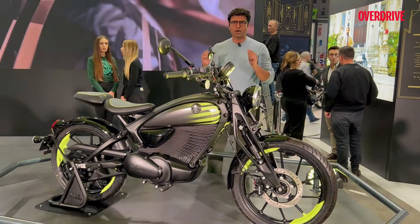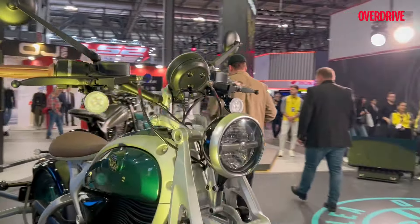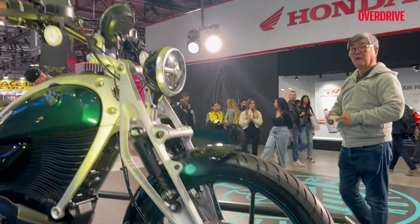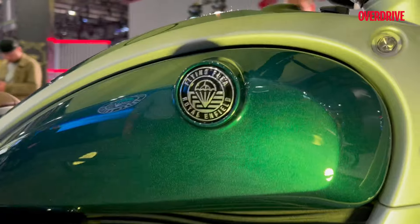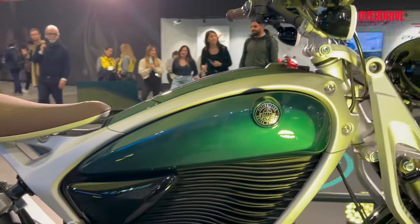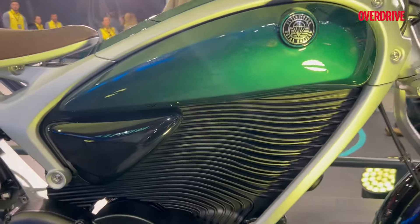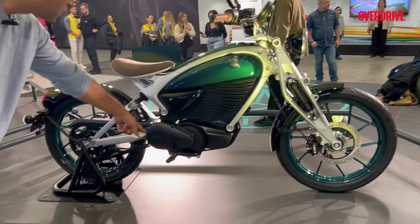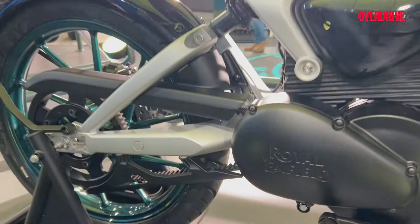Let's take a closer look at this motorcycle. The front fork is very interesting — a retro-futuristic kind of design. It has a single disc at the front. Then look at this shape which feels like a fuel tank, but obviously it is not because this is an electric bike. The battery cover has a very interesting fin design which also reminds you of those old-school engines. There's just one footpeg over here with no brake lever, and these panels are mostly for display purpose.